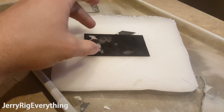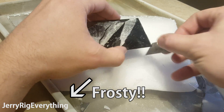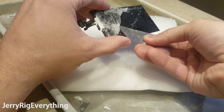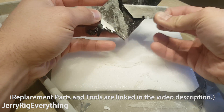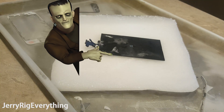Now for those of you attempting this repair, keep in mind that even though both of my phones were successful, I have been doing this for a while. For noobs, the success rate is very low. I have broken hundreds of screens trying to get good at this, so it might be more cost effective and healthier for your sanity to just buy the complete screen and install that instead of trying to attempt the brain surgery equivalent of cell phone repair.